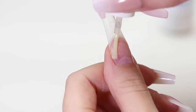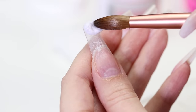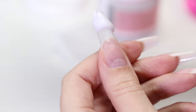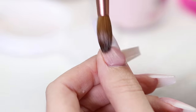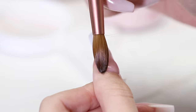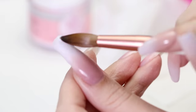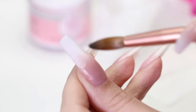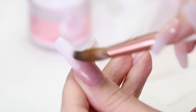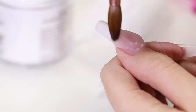Now it's time for the acrylic. Apply some white acrylic on the tip and direct it to the center of your nail. Then apply pink at the cuticle and create a smooth transition into the white. Add more white if needed to create the perfect ombre. Now apply clear acrylic to the entire nail and let it dry for three minutes.